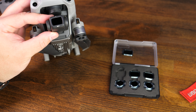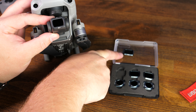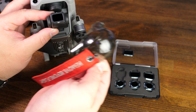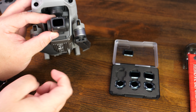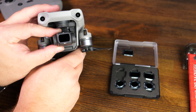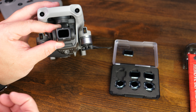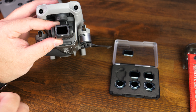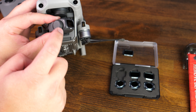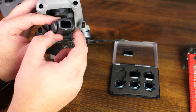To get started, grab the ND filter and pull it out of the case — in this case it's gonna be the ND4. If you haven't already, make sure you've removed your gimbal cover off of the camera, because we're gonna need to gain access to the gimbal. I usually like to rest the bottom side of the drone on something stable, because we're gonna be grabbing the gimbal and applying a small amount of counter pressure when removing the filter. Grab the outer edges — you can see right along the side where that split is. Yours might just be a metal ring, like the one that comes with the Mavic Air 2.